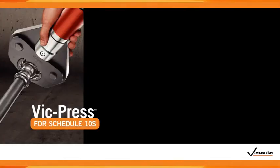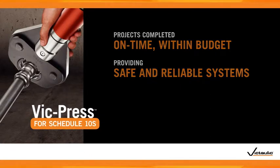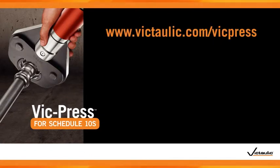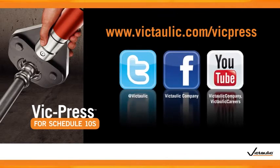VicPress ensures that your project will be completed on time and within budget, providing a safe and reliable system for your facility. For more information about VicPress and other Victaulic solutions, please visit us on the web at www.victaulic.com/VicPress, and follow us on Twitter, Facebook, and YouTube.